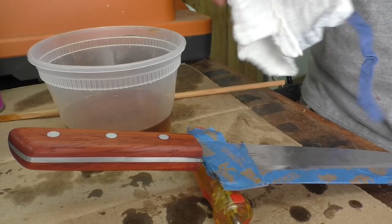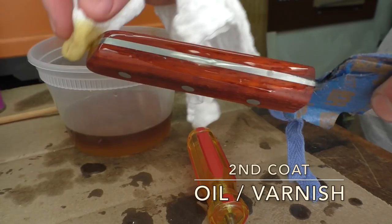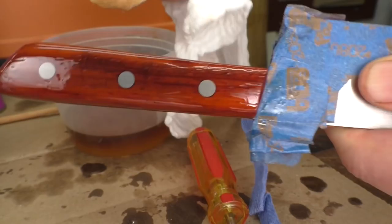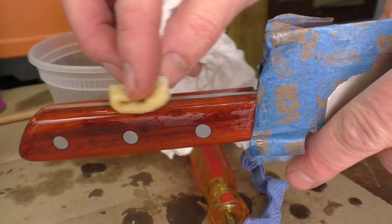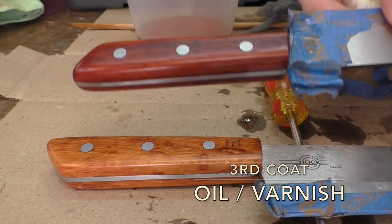Just like last time, I'm going to wipe this on with a rag, getting on a nice thin coat. But this time I'm going to get on a nice thin coat all the way around and not wipe it off — I'm going to let it dry completely. I've got the varnish on there now, so we'll start building up a film finish on top of the wood. Just wipe it on and kind of wipe it off, dipped in my rag once and wiped it all the way around. After letting that dry for a day or more, I'll rub it out with steel wool again, clean it off, and apply the next coat in the same manner.